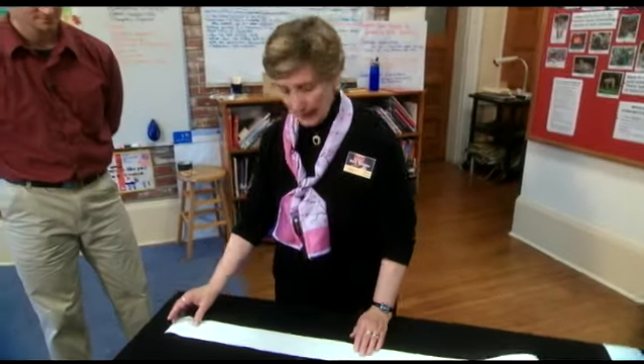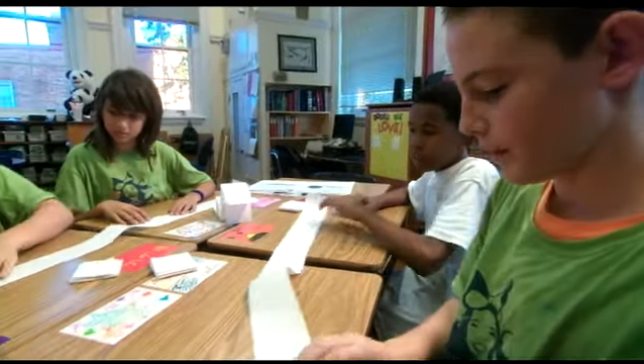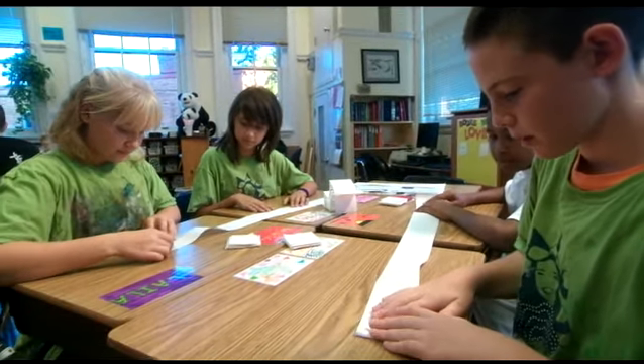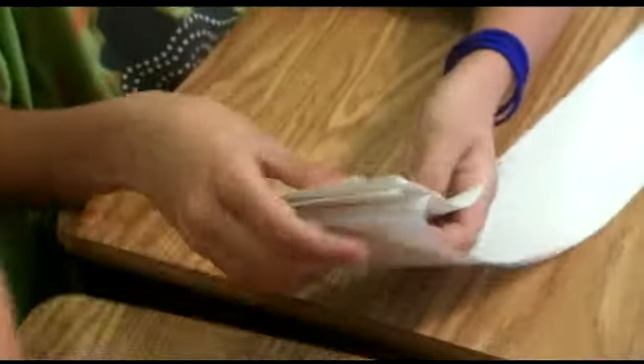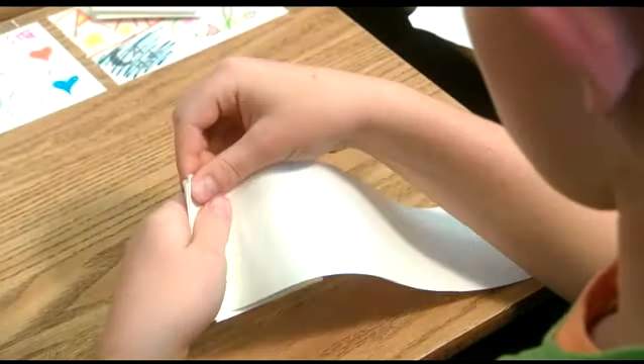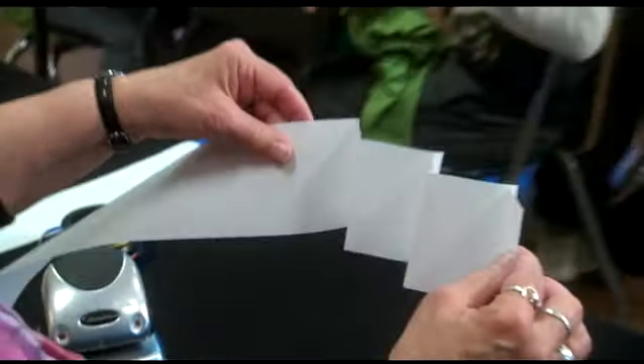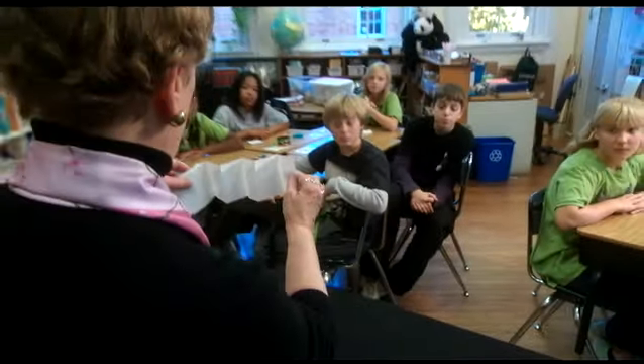To start, you are going to fold your piece of paper. You have a piece of paper that is about a yard long. You're going to pleat it. Basically, you are folding it backwards and forwards so that what you're getting is what they call an accordion pleat.